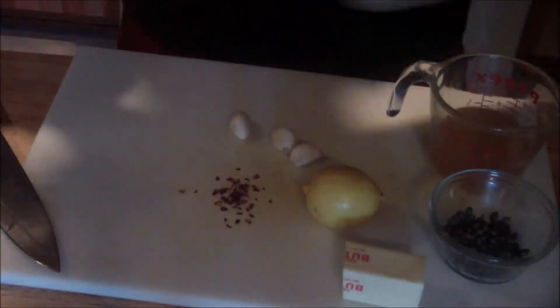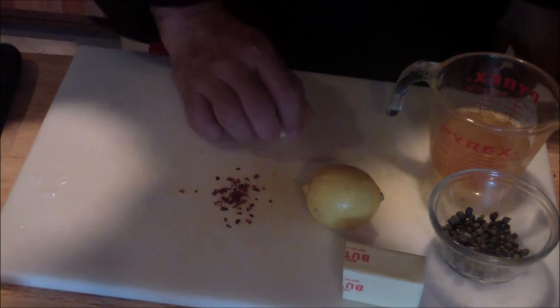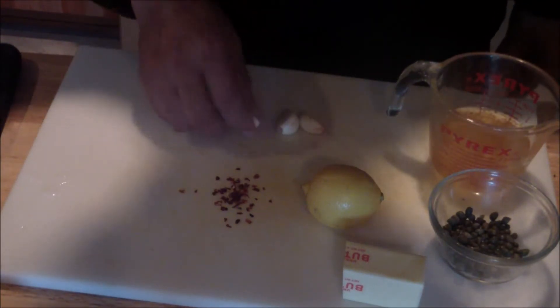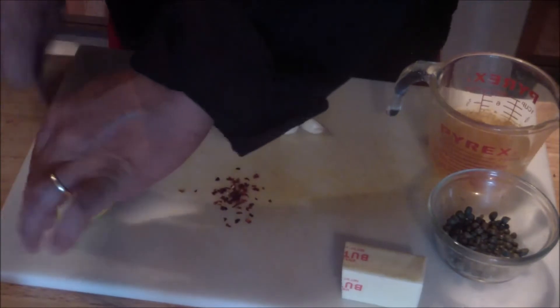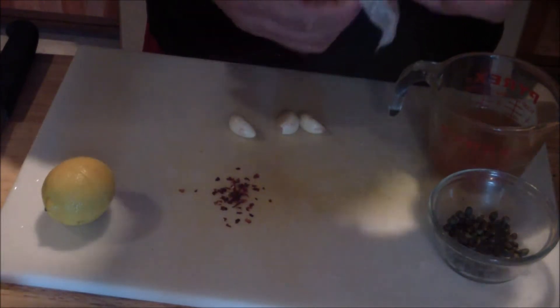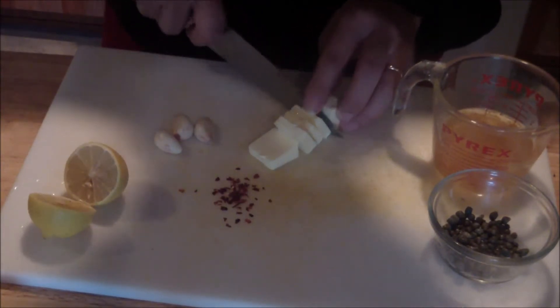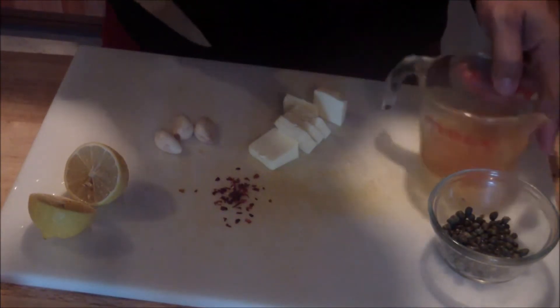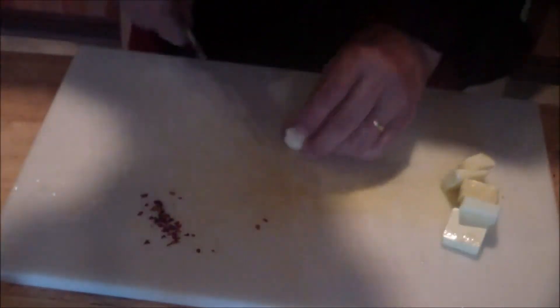Once you have your chicken ready to go, make sure you have all your additional ingredients ready so that when you're in a sauté you have everything at hand. You're going to be using crushed garlic. You've also got a little chili flakes — that's optional. You've got your lemon, split in half. You've got your capers, your butter — cut into smaller portions, a little bit at a time. And then we'll have our chicken stock.